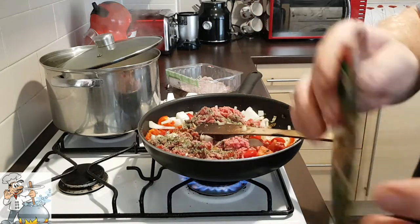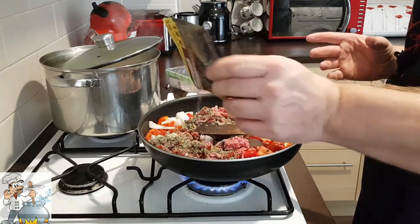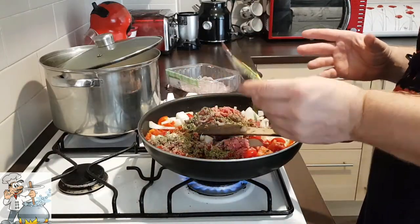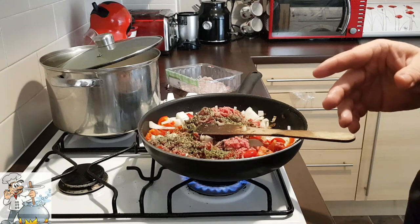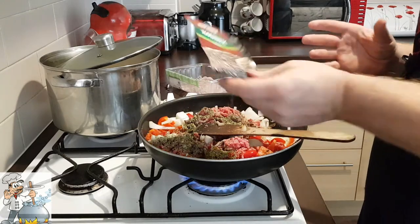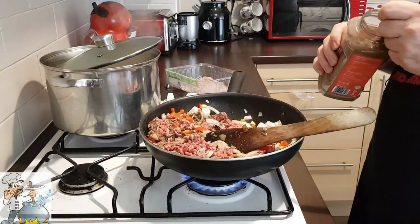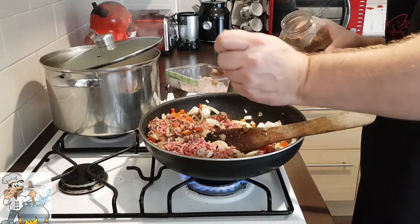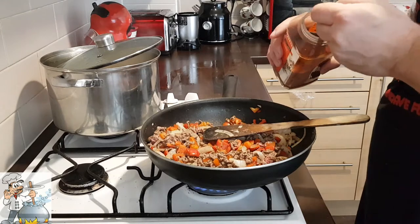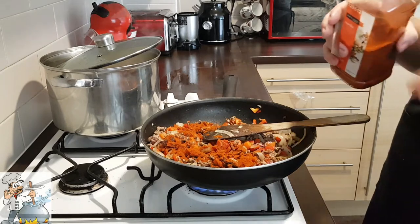Add one tablespoon of marjoram, one teaspoon of black pepper, one tablespoon of lovage leaf, half a teaspoon of cumin, one teaspoon of coriander seeds ground, and one tablespoon of sweet paprika powder. If you like it spicy, you can use spicy paprika instead.